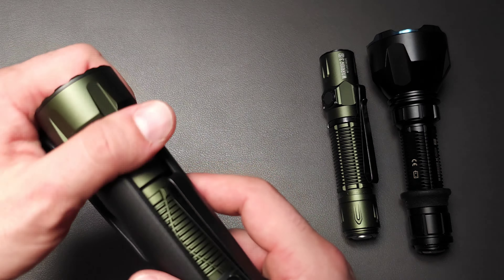At 134,000 candela — which is very hard to put into explanation — this thing is going to reach out and touch things at 750 meters. That is no joke. That is a serious searchlight that can fit very easily on your person. Now, I am not going to cover beam patterns in this review. This is more of an overview talking about who this light is for. If you'd like that information, I highly recommend checking out the video linked below.